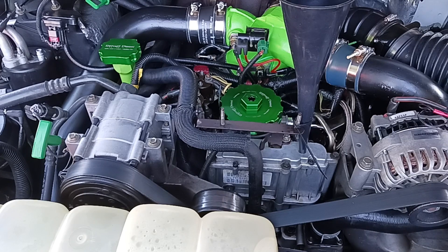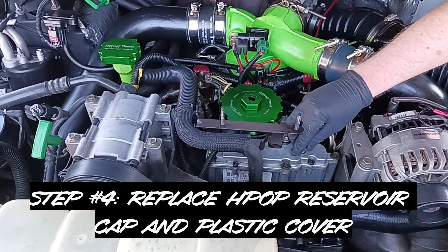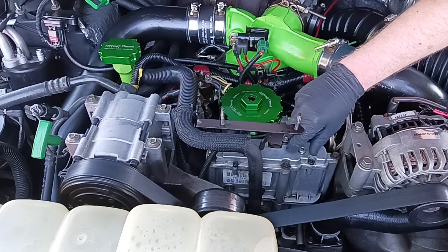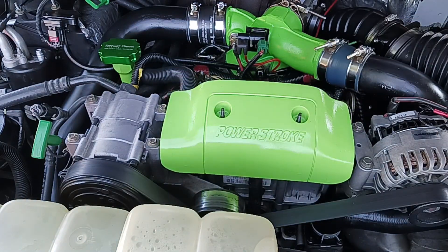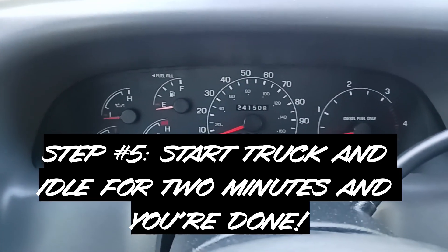I'm going to pour this in nice and slow. That should be good. Now we'll put our reservoir cap back on — the one we didn't lose — and reinstall the cover. I know this is probably groundbreaking stuff that you guys are blown away by.